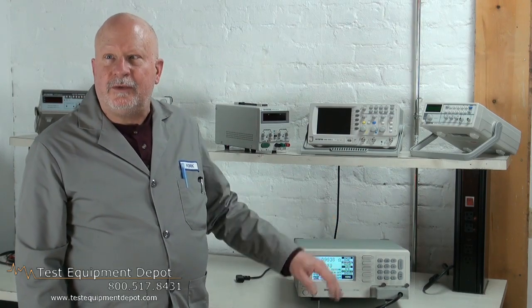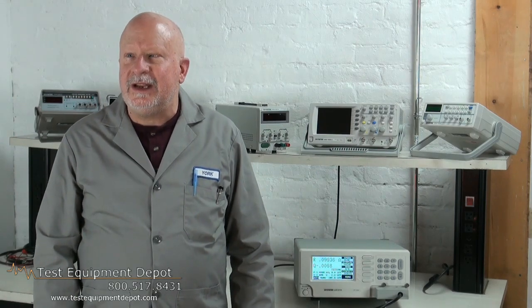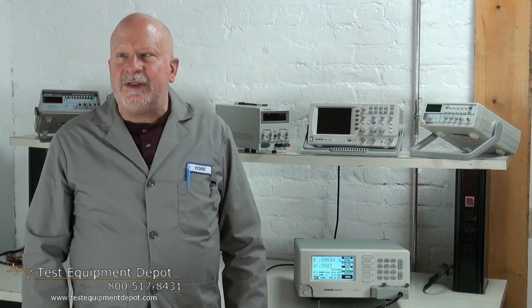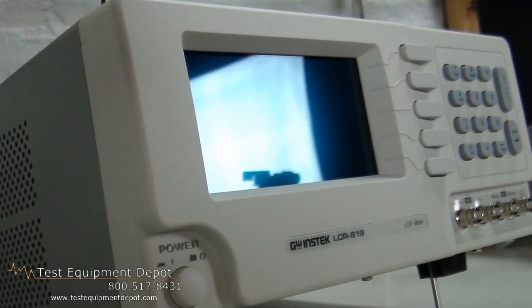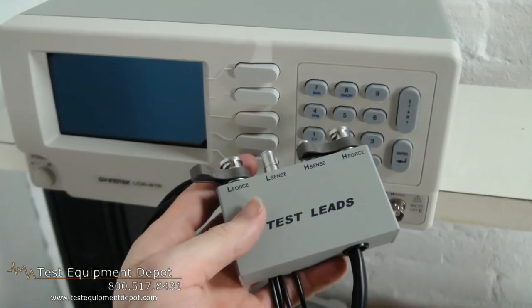This has a frequency range of 12 Hz to 100 kHz precision LCR meter. It has a continuous variable frequency, 0.05% high measurement accuracy, and 100 sets of memory for state and store recall of setup state.